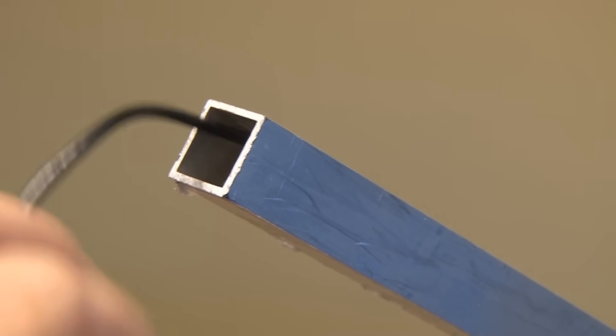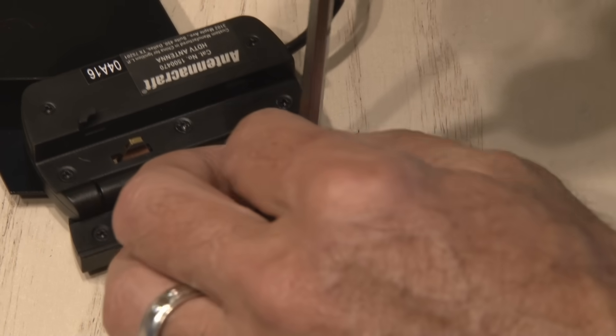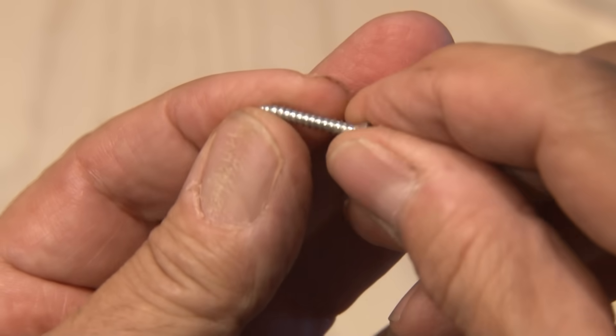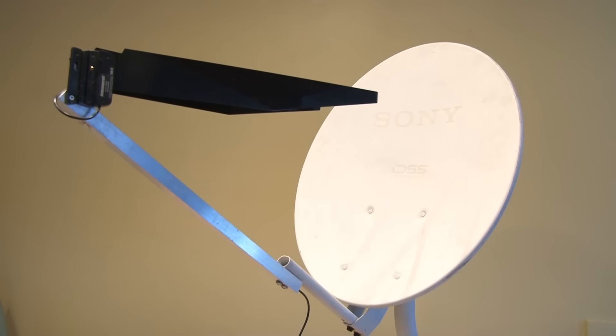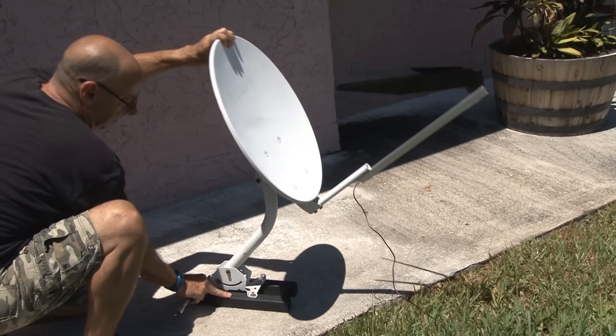Next, I ran the wiring coming from the antenna down through the center of the tube, and removed one of the small screws in the existing antenna bracket, drilled out a hole, and found another longer screw, and mounted the antenna to my new aluminum extension tube. My long-range HDTV grabber is ready. Time to bring it outside, and with trial and error, I aimed it towards my local TV stations.